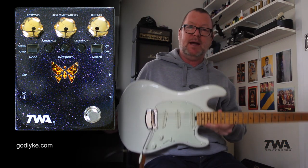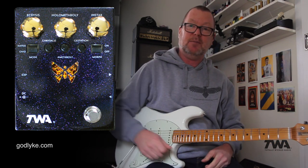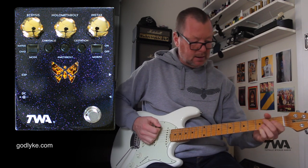This is the Nerdy Ball Music Man Cutlass. It is a classic — I love it. It's running into an Axe FX, and I've got a bit of a twin reverb thing going on there with some reverb and delay.